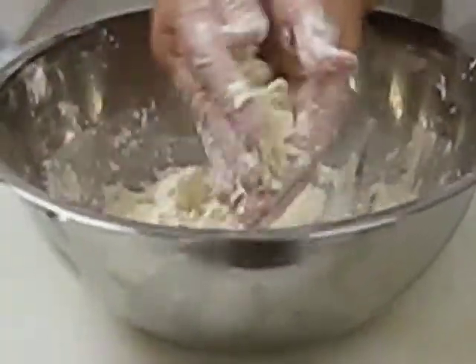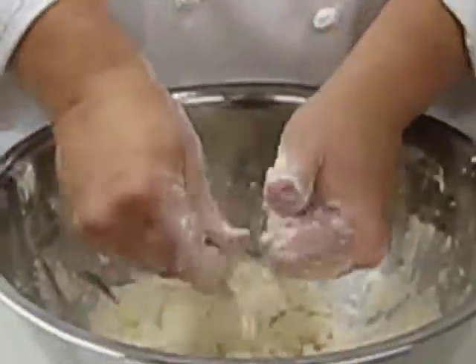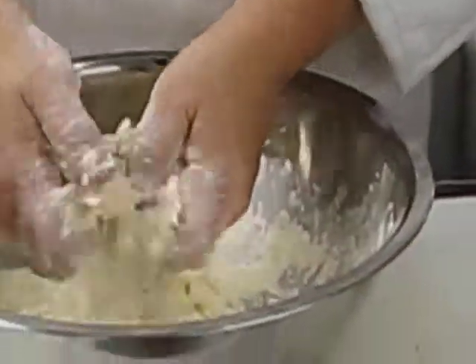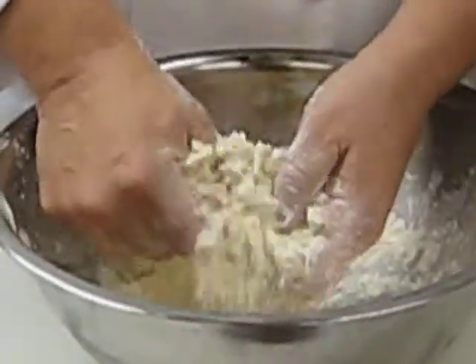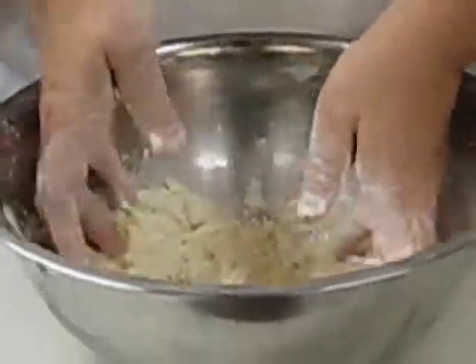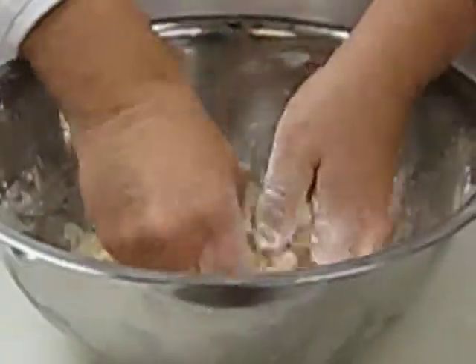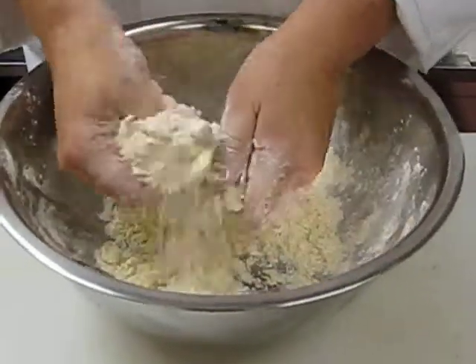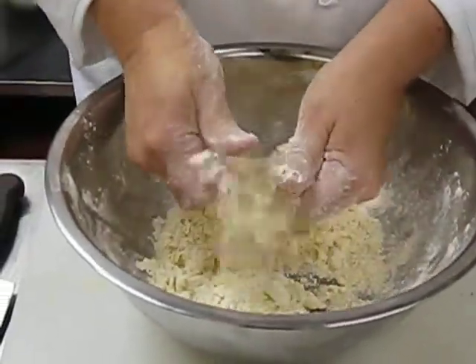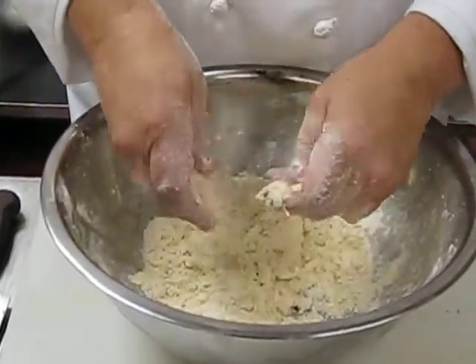This term again is called fraisage. I'm just slowly putting this together. Now, this can also be made in a food processor of course, but for some reason I'd rather just clean a bowl rather than the whole food processor. This is looking pretty good. You'll notice there are no visible chunks of fat, like we've had in the past when we make pie doughs that we're going to fill with a regular filling.